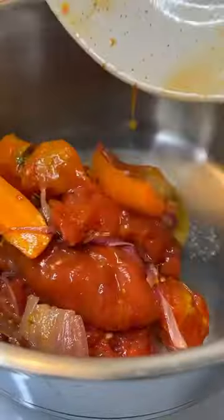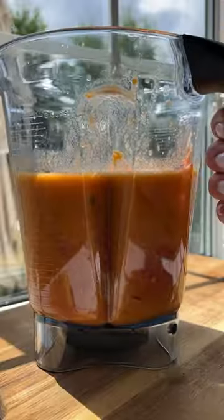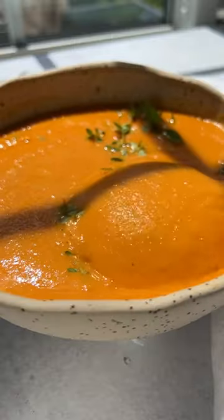Peel off and discard the tomato skin. Add everything else to a pot with the garlic, the juices, and some broth. Use a stick blender or a regular blender to blend it all up. Enjoy and follow for more.